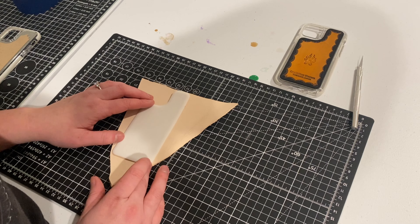Place the template where you want it. Then take a scratch awl — it looks like this — and trace out your design. Now you can see we have an outline for the phone case. I did it really light; you can do it as hard as you want. Then take a straight edge and cut it out.